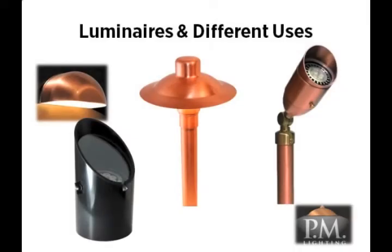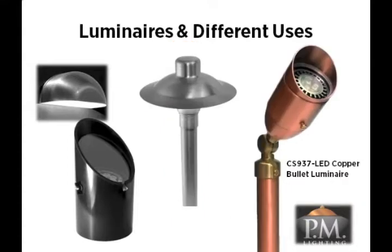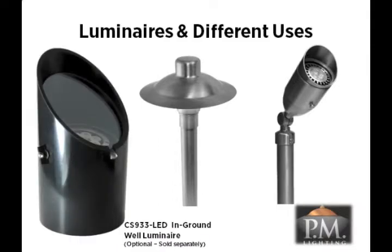Different types of luminaires are designed for different types of applications to allow you to customize your design according to your individual needs. The CS9100 LED system includes fixtures that are incredibly versatile to handle a variety of lighting applications. First is the CS936 LED Copper Path and Area Luminaire. Next is the CS937 LED Copper Bullet or Directional Luminaire. You may have purchased the optional CS938 LED Copper Deck and Patio Luminaire or the optional CS933 LED In-Ground Well Luminaire to expand your system for your specific lighting needs.